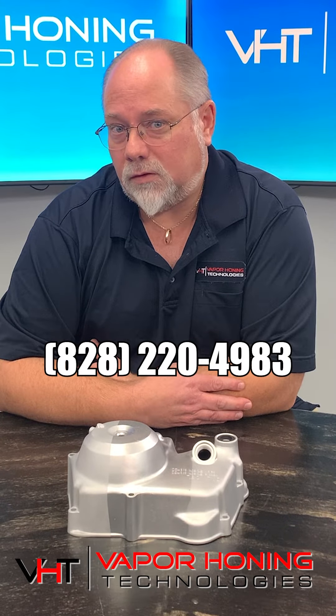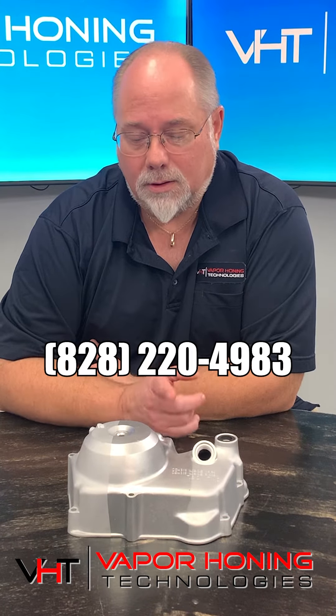Phone number is 828-220-4983. Thanks for watching.